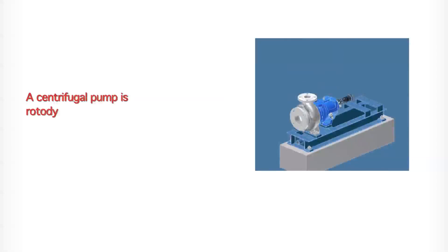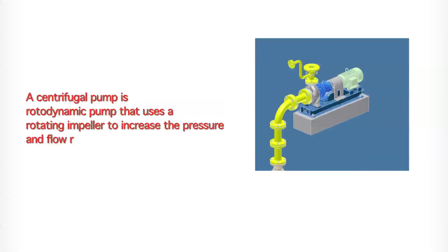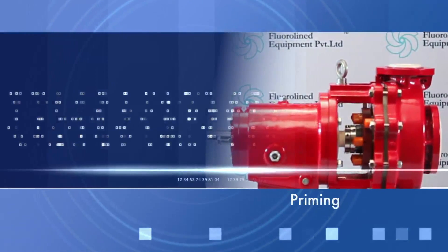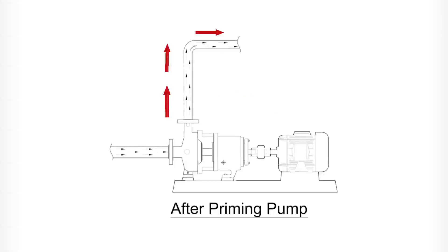A centrifugal pump is a rotodynamic pump that uses a rotating impeller to increase the pressure and flow rate of a liquid. Priming is an action required to evacuate all the air bubbles from the pump and pipeline before startup, in order to create a vacuum to pump the liquid.